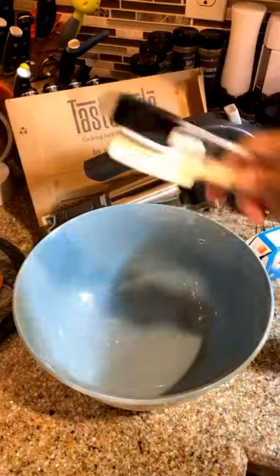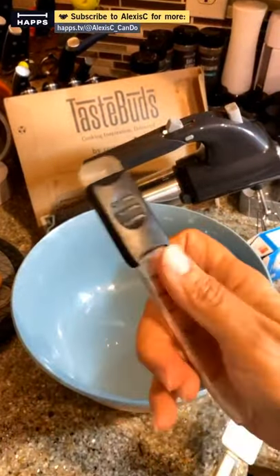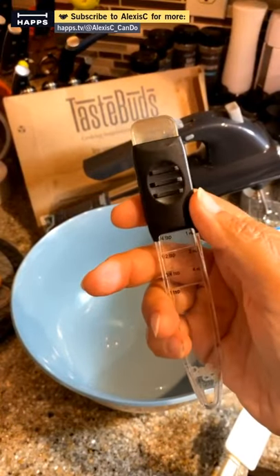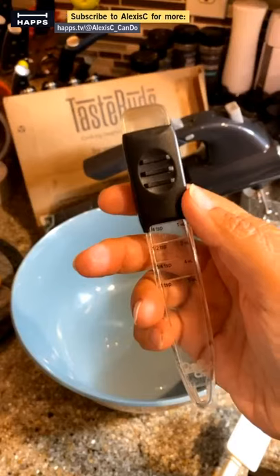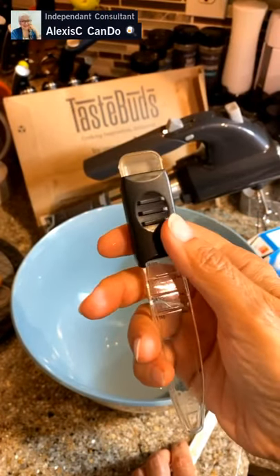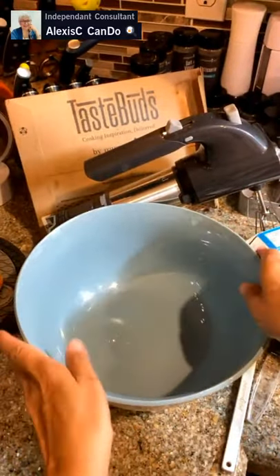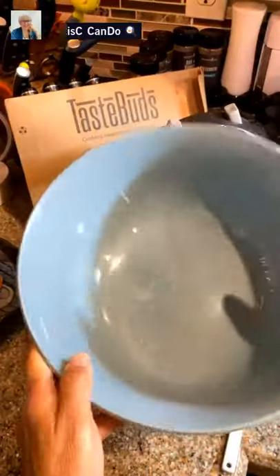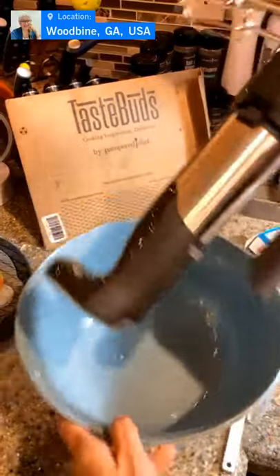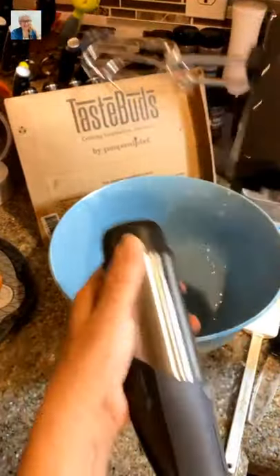The tools I'm going to be using: a scraper because we want to scrape it all off; the adjustable measuring spoon that goes up and down — we're going to be using one quarter of a teaspoon of both the cinnamon and the cinnamon plus. If you're using the whole recipe, use a half teaspoon. And we have our new Pampered Chef bowl.